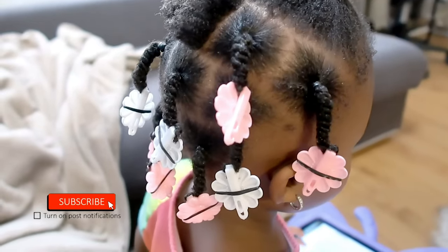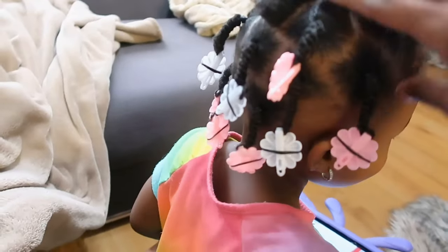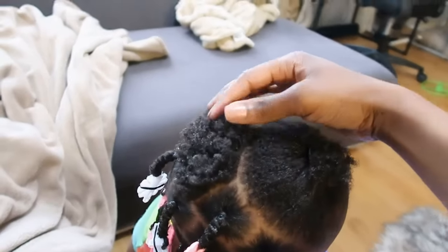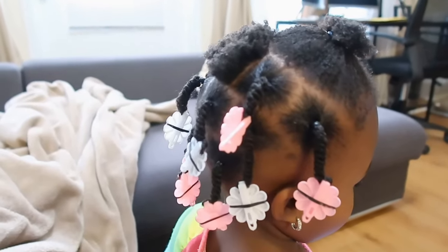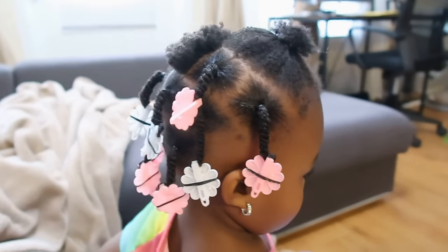Hey guys, it's me Andrea and Amiya Hayden. This is going to be a really quick impromptu video because I'm in the process of doing Amiya's hair and I'm almost done — I only have this section and this little section here to go. I wanted to show you guys her hair and the little style I'm putting it in.